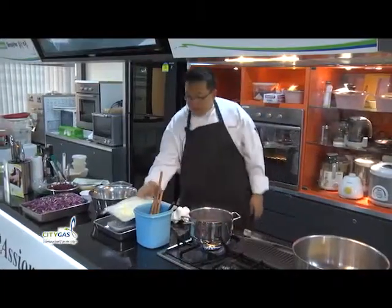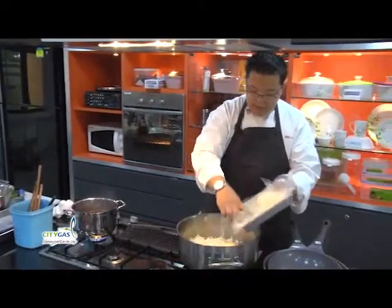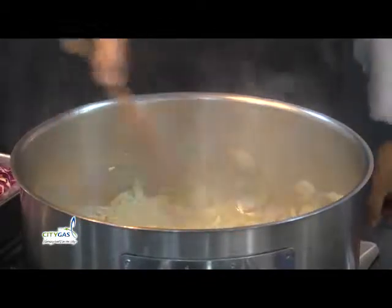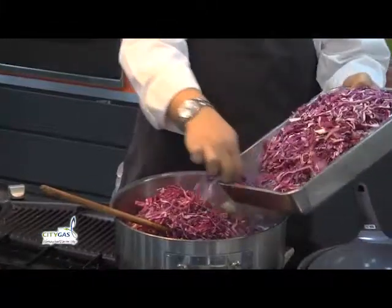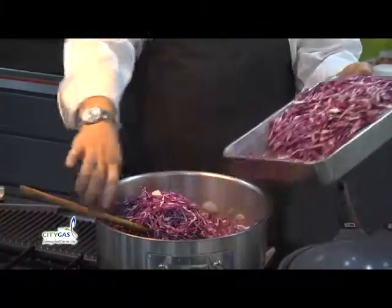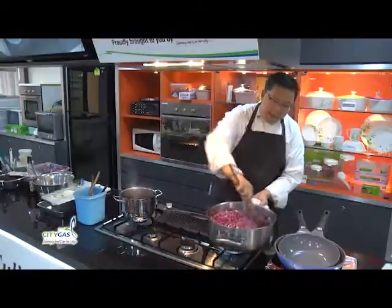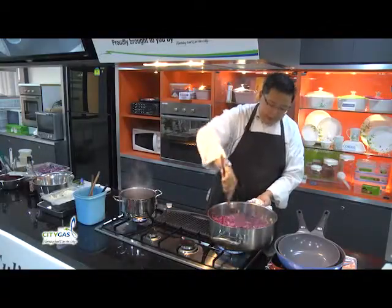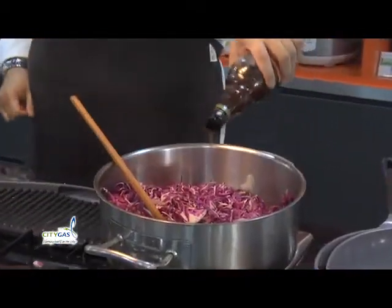We're going to cook this up together with the onions. When you add the cabbage and the butter — roughly about 30 grams — we're going to add some liquid to it. We have red wine vinegar.